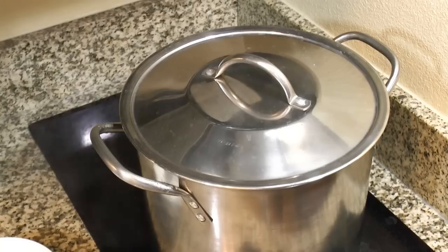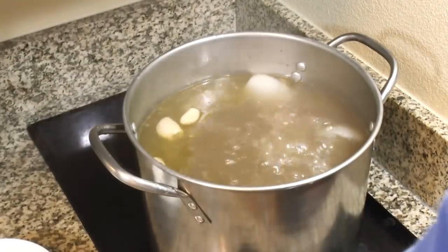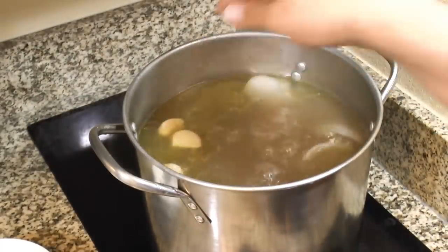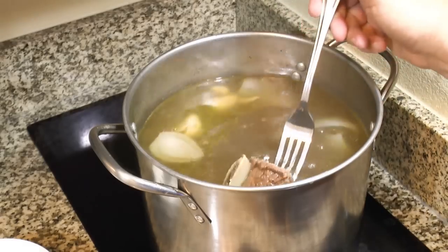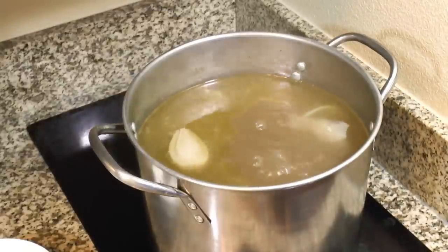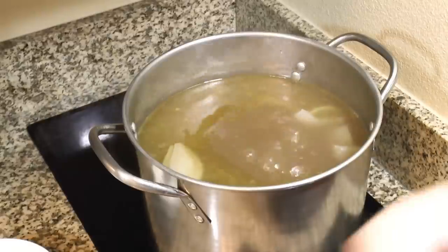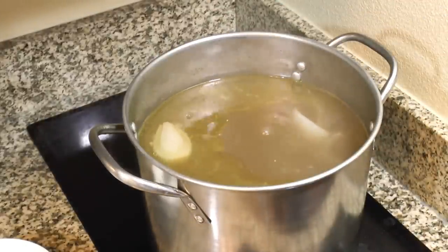Let's check on these ribs. I've been skimming off a little bit of fat — there's some floating around but I'm not going to worry about that right now. These are just getting tender; there's still some give to them. I'm going to turn these off and put them in the refrigerator overnight, then skim off all the fat tomorrow and continue cooking then.